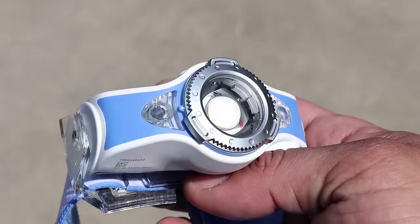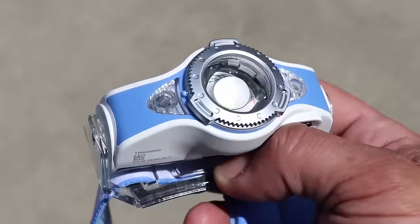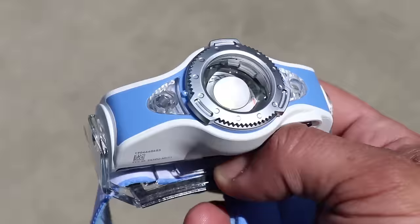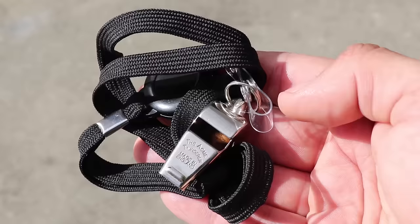The LED Lenser MH11 is the best headlamp I have ever tested thus far, and also the most expensive. I received it from LED Lenser for a possible review video. It's probably more headlamp than what's really needed for an EDC backpack — you could easily go with a Petzl or Black Diamond headlamp for $20 to $30 instead. This one costs a whopping $160, but if you really want to knock people's socks off with a thousand lumens, this is the headlamp for you.